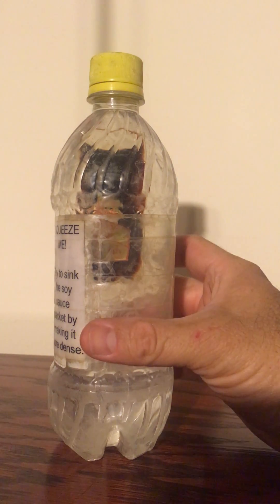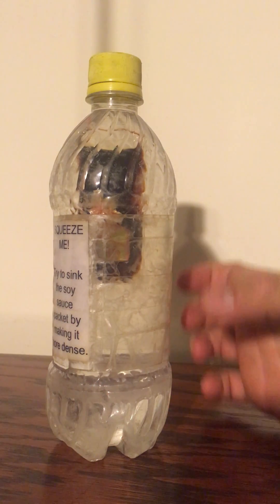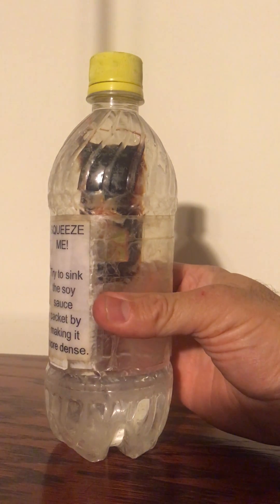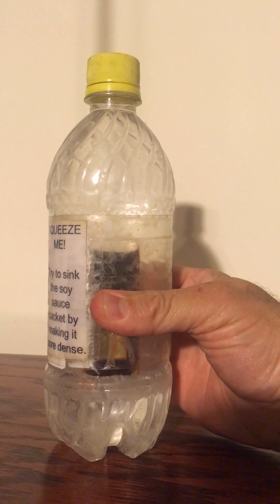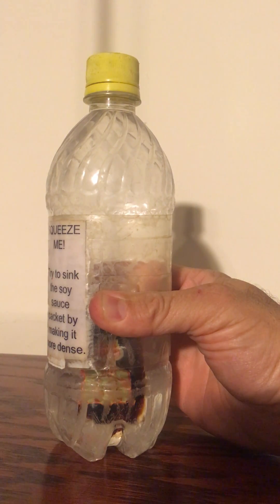Now if I squeeze the bottle — liquids are incompressible, but gases are compressible. If I squeeze the bottle, I wind up compressing the air pocket inside the soy sauce packet, and the whole soy sauce packet becomes more dense than water and sinks.